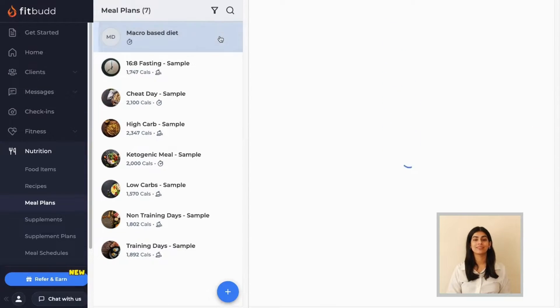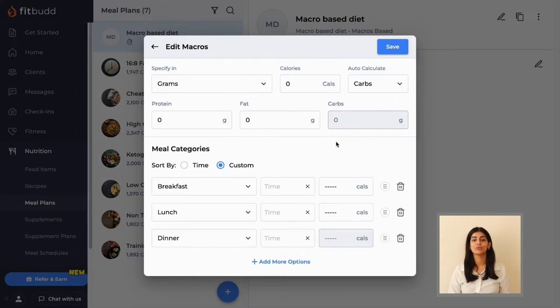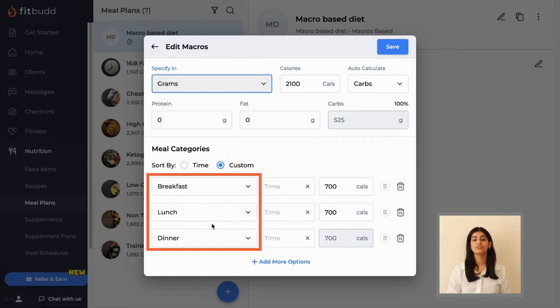When you open your selected meal plan, click on the second pencil icon you see. A window that allows you to edit the details of your meal plan will open up. Here, you can mention the total calorie count as well as your macros in percentage or grams. The macros can also be divided into different meal categories.